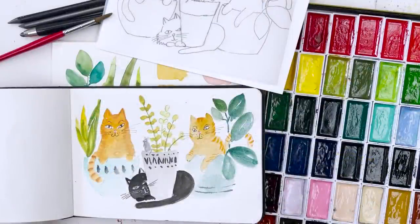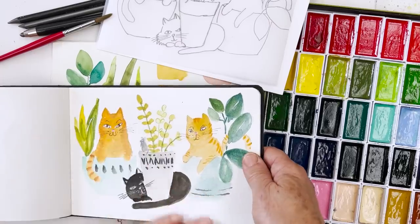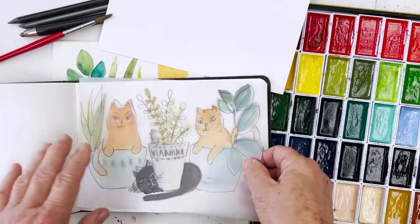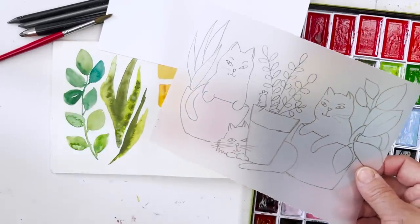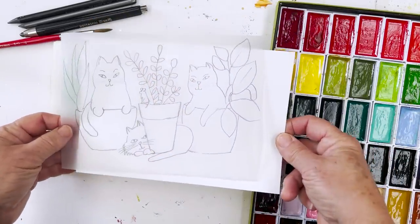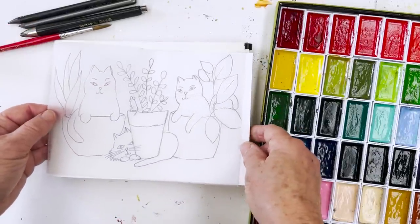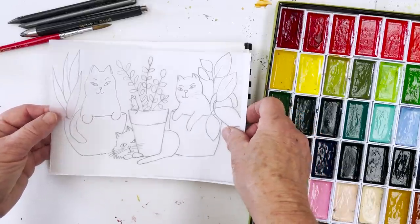Today I'm going to paint some cats. I've got my preliminary sketch drawing here and I was moderately okay with it, so I've traced it. The first thing I'm going to do is copy that onto my piece of watercolour paper. I know some people don't have light boxes, so today I'm going to do it the old-fashioned way and I'll show you that in a second.